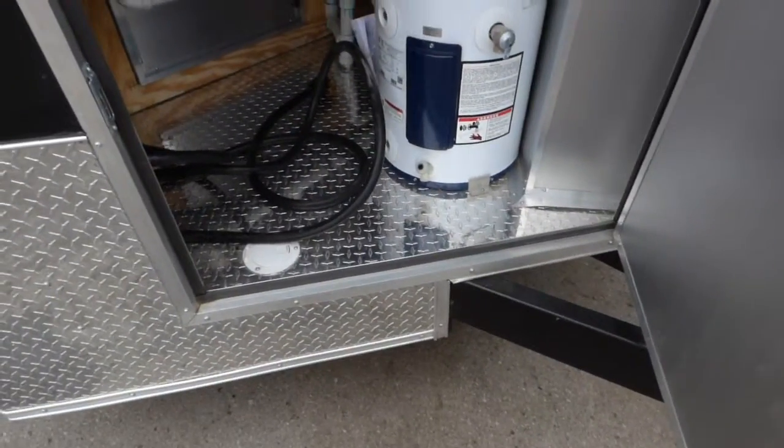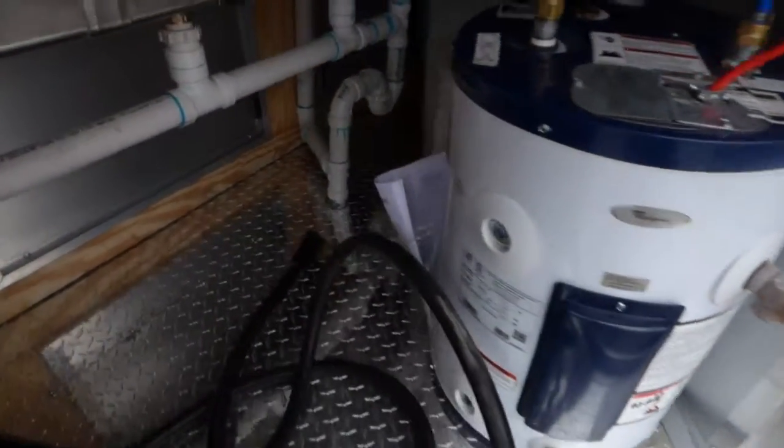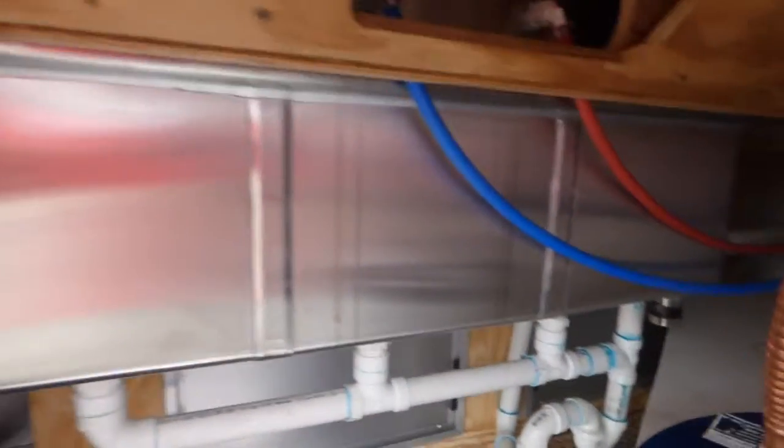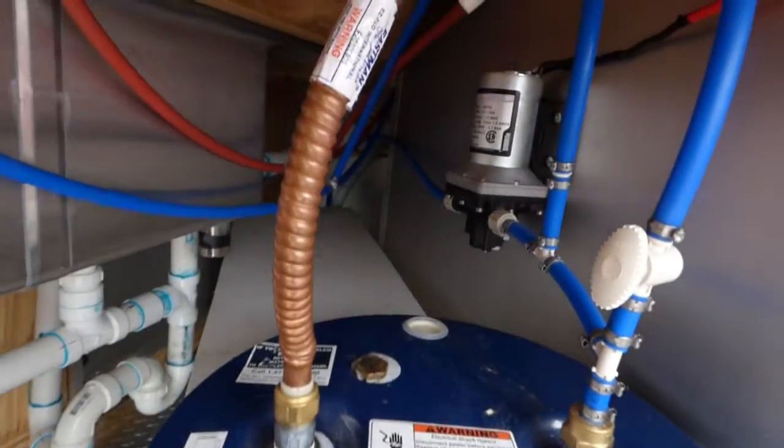Starting off with a 36 by 36 inch access door, a 12 gallon water heater, a 30 gallon fresh water tank, the back side of our sinks, a 100 amp electrical panel, and a water pump.